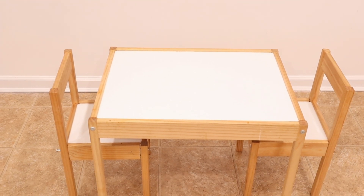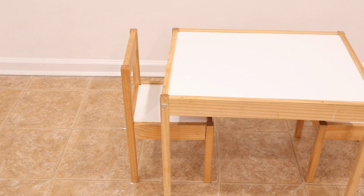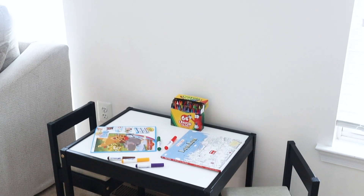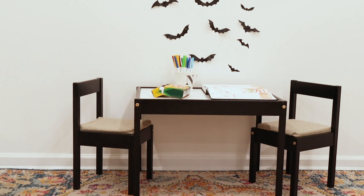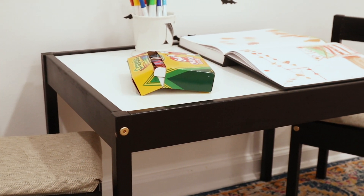For the last step I use E6000 glue again, making squiggly lines on top of the chair, then place the fabric-covered high density foam on top. This creates a nice upgraded seat for the kids to enjoy. Here is a reminder of what the table looked like before — super simple with the wood look and plain chairs — and here's what the upgraded IKEA kids table looks like now. It looks really good with black paint, gold screws, and fabric-covered chairs.